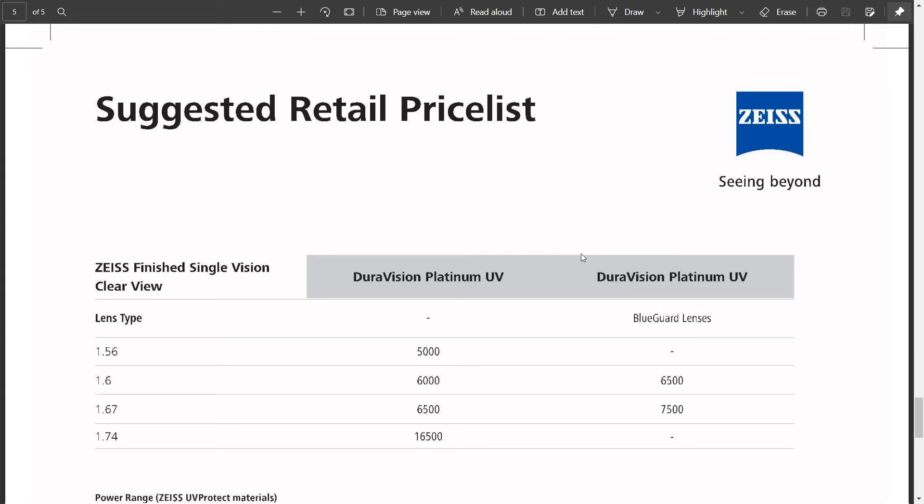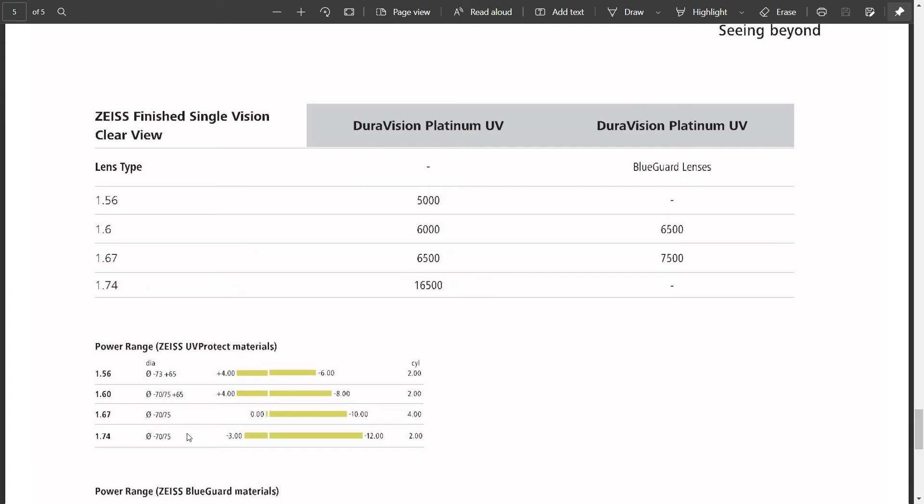In the peripheral version versus ready stock category, this is a very interesting comparison. In my experience with my patients, it has been a very comfortable adaptation — similar patients get better fields of view, and can experience this improvement in their glasses. This lens is available in a portfolio with two coatings: one is Platinum UV and one is Blue Guard with Platinum UV.